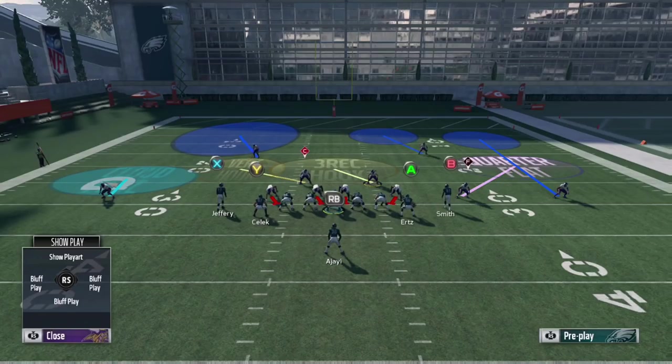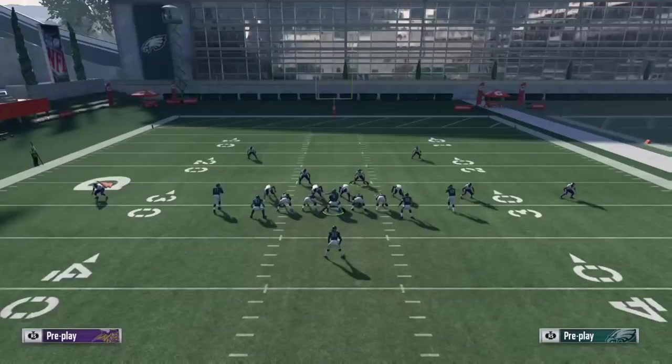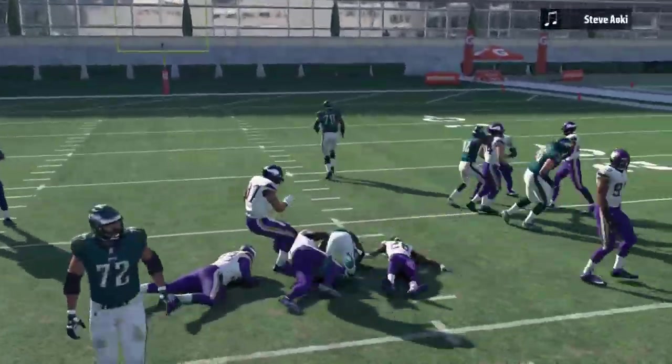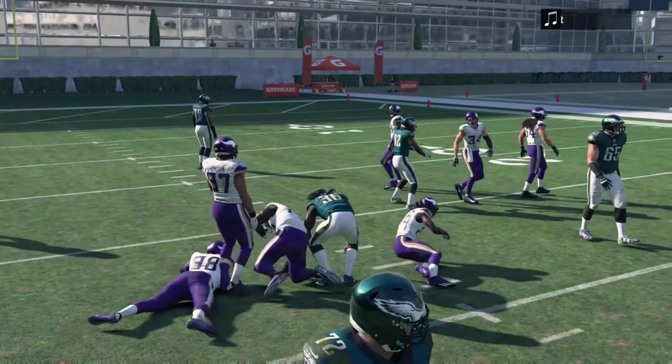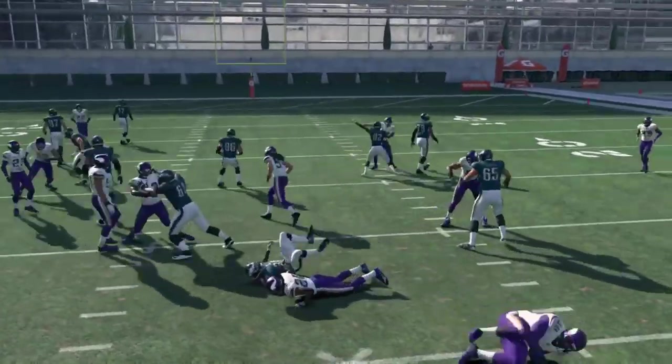This setup is great against the wham and the stretch to both sides. The only time it really has a little trouble is if they flip the wham, but I'll get into that in a minute. As you can see right here, a normal HB wham is going to get hit in the backfield by the cornerback coming off the edge in that quarter flat. He's not going to get blocked, so he's going to be coming in every single time against that halfback wham.